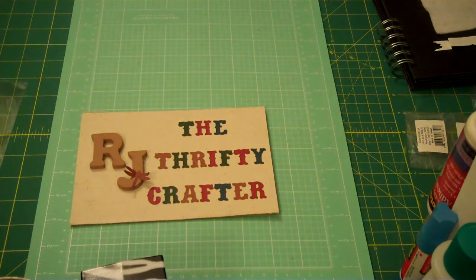Hello my Crafty Buddies. Thanks for stopping by today. I'm here to share with you a Valentine's Day project that I worked on. First off, I'm going to share with you my supplies that I used to create this project.